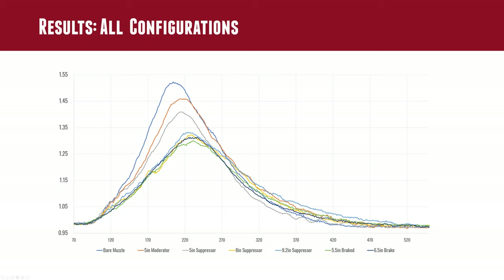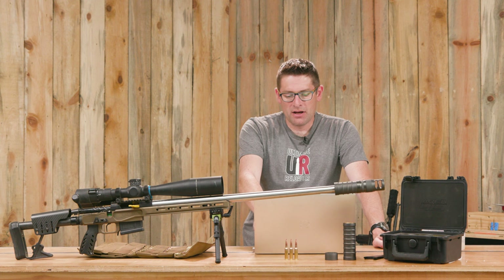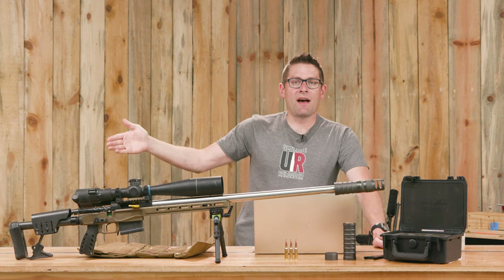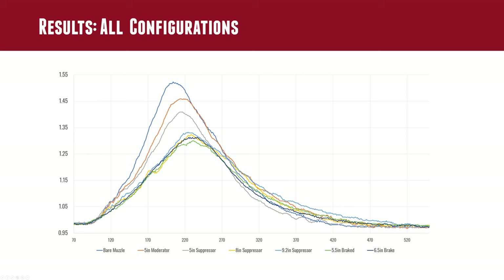That's the top of the graph before it starts to go back down. The 5 inch moderator chopped it off a bit. The 5 inch suppressor chopped it off a bit more. Then the 8 inch suppressor, 9.2 inch suppressor, 5.5 inch braked config, and 6.5 inch braked config are almost the same curve. In all of those cases, it takes a bit longer to reach peak forces. The results are repeatable and they quantify how recoil is affected by each configuration.